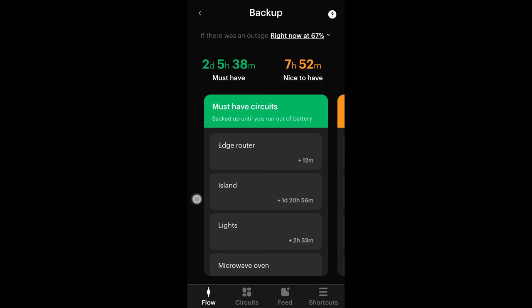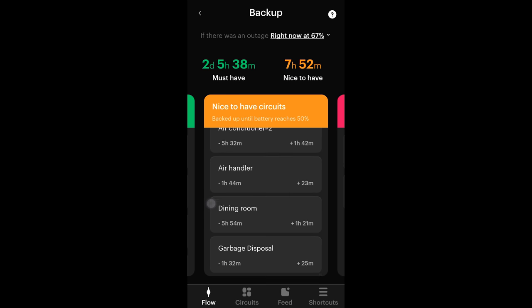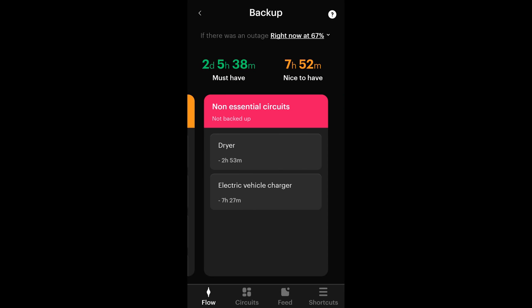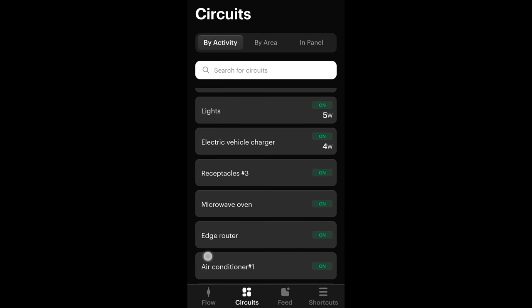If you think of it as a data product, the smart panel allows you to control circuits, monitor things, and configure what you want on backup with your home battery — all of that is definitely cool. But more so, this is a data product. It's collecting data about every single appliance, every single circuit in your house 24/7. So with that historical data, one superpower we have is the ability to predict what might happen in the future.